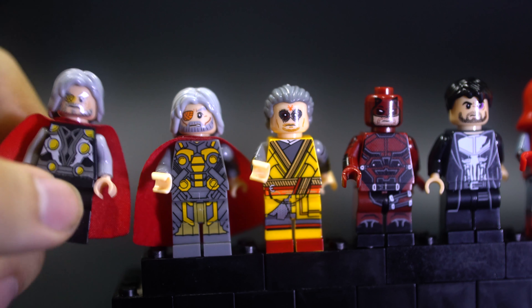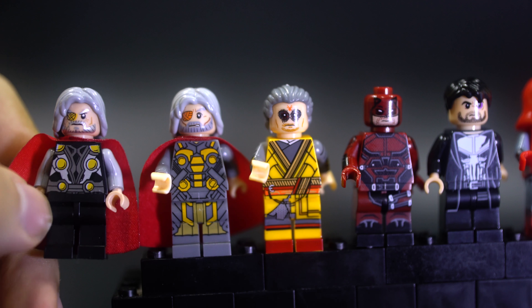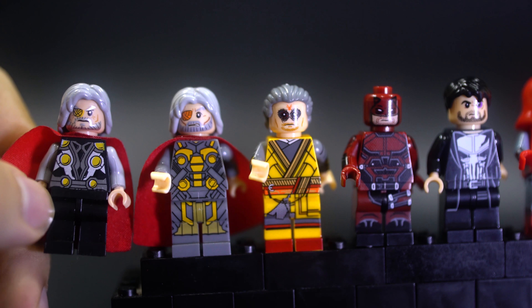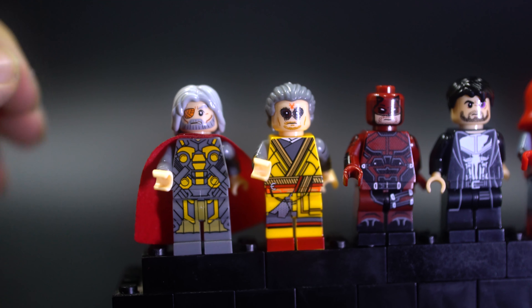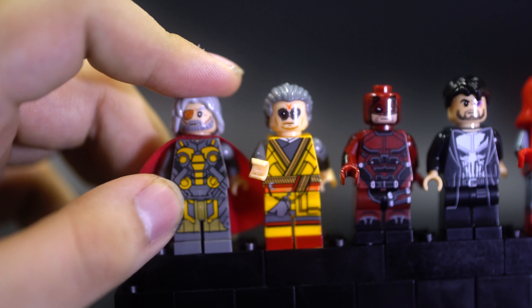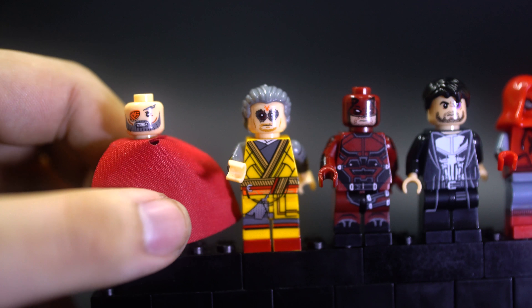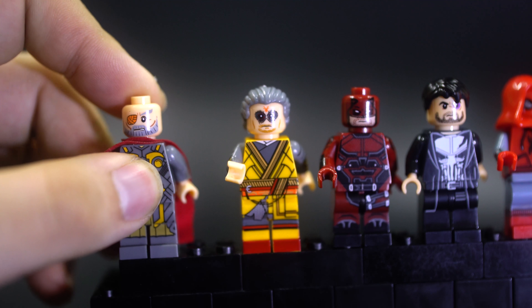Beginning on the left we have Odin. I have a previous Odin figure from a previous set — this one's just a slightly recolored, repainted version of Thor's body with a metallic beard. The new one is a much better figure; it actually has a proper design and goes printed all the way down to the feet. He does have a back face print, but unfortunately the mouth got smudged — a little annoying, but it's good overall.